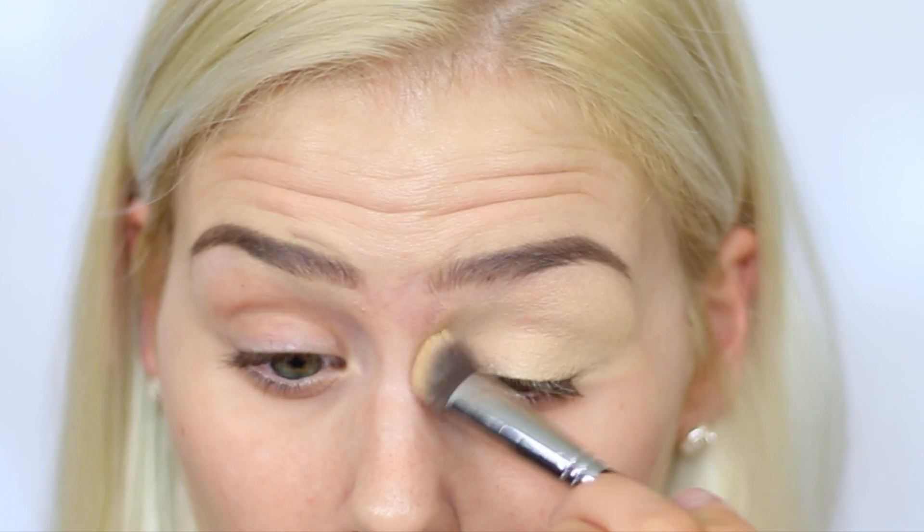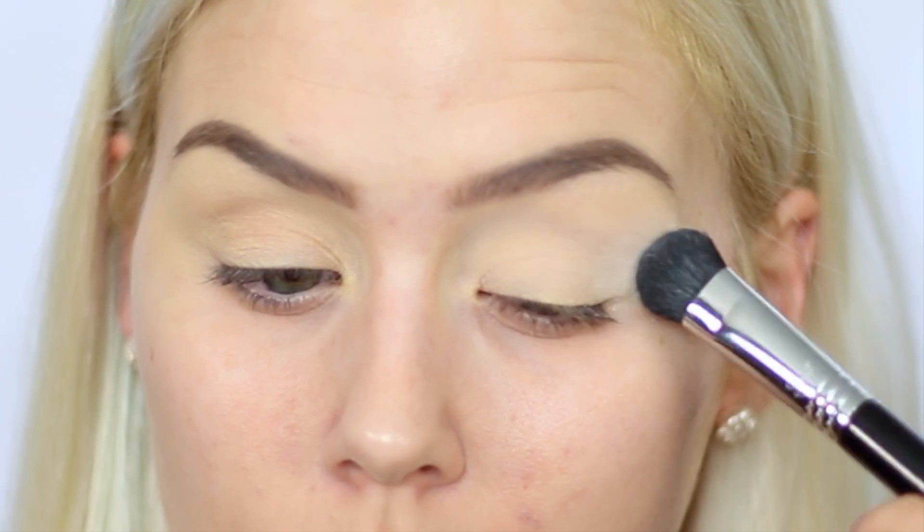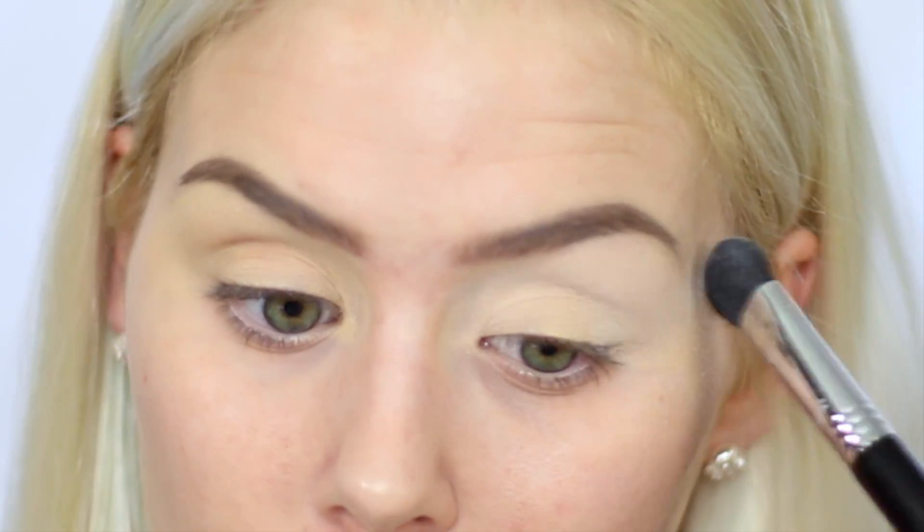Priming the eyelids, I'm going to take MAC's Paint Pot in Soft Ochre and just start applying this to the eyelid to cover up and cancel out any veins or redness to prep for eyeshadow. Then I'm taking the Makeup Geek eyeshadow in White Lies — it's just a matte white eyeshadow — and I'm using my Sigma E50 brush to just set the paint pot that I applied on my eyelid.